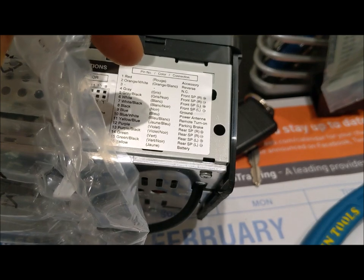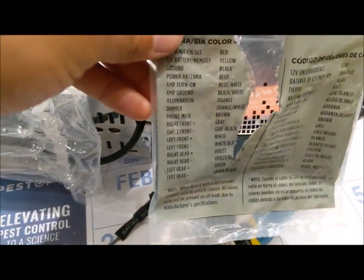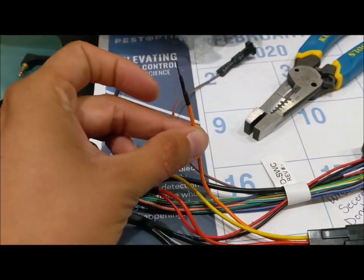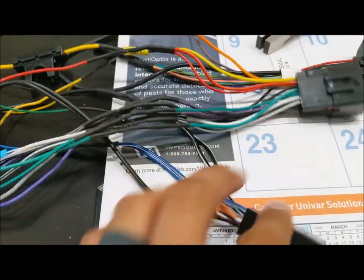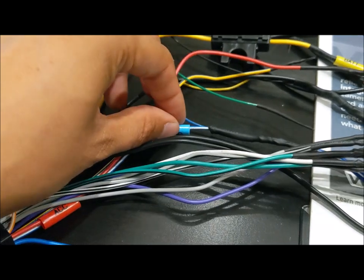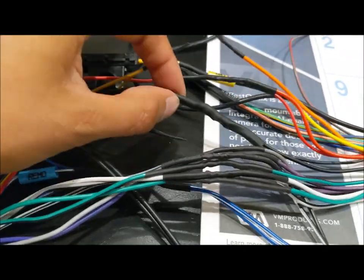The only difference I have to warn you about on an Alpine is the orange and white wire — the orange and white is reversed, where the orange would normally be illumination. There is no illumination on this radio, so it does not auto-dim. The illumination wire is just capped off. Both blue wires from the Alpine and factory plug went to the remote connection, and both black wires went to the ground — all grounds are grounded together.